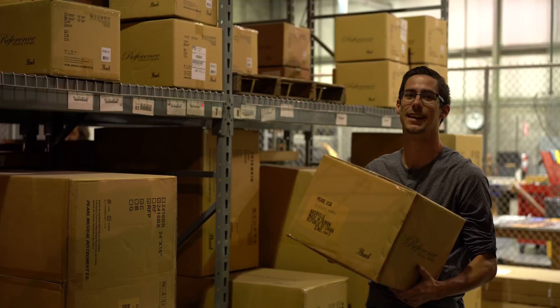Today I get to show you guys my first fully custom kit, which means all of the sizes were picked out. I didn't go to the store and pick a certain configuration — I chose the sizes, I chose the actual type of shells, what's going into the drum.